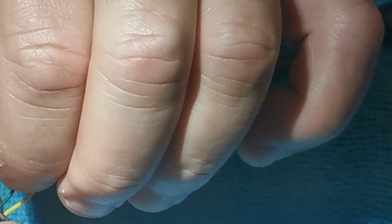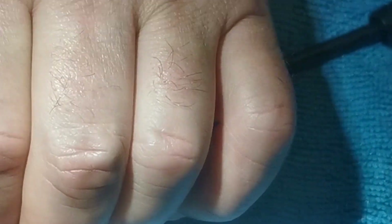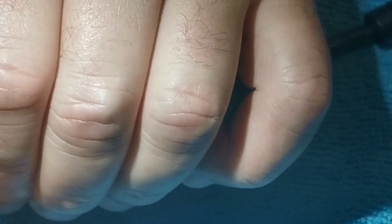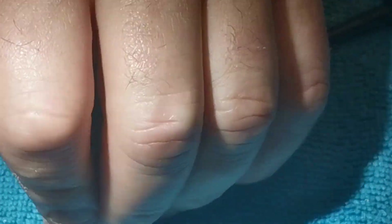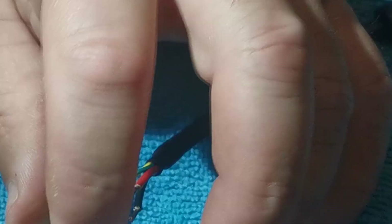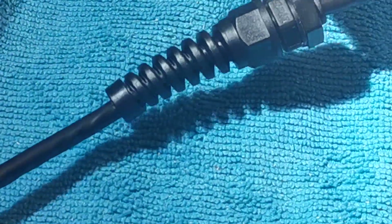If you pull a bit of tension on it, it actually locks it in there better. Sometimes you might have to bend the tang up just a fraction when it's out to help it seat. That's fine — and now I can use that. But the gland's on the wrong way, I think.